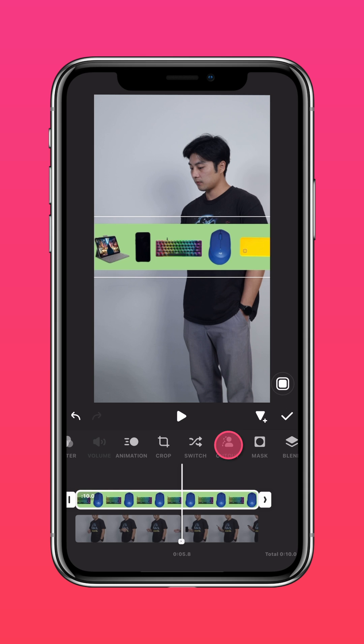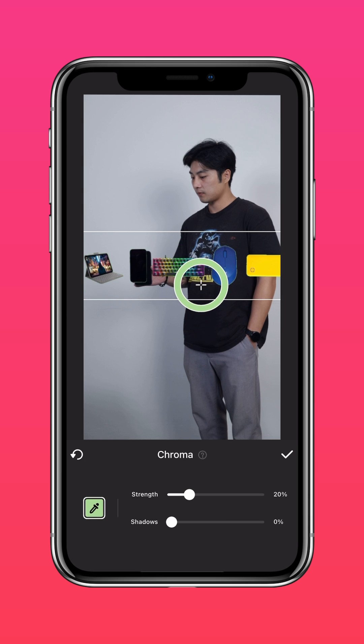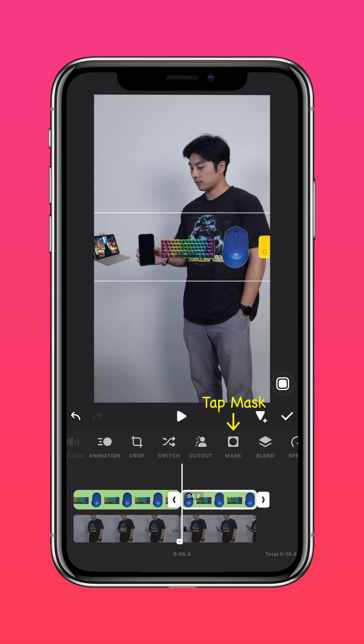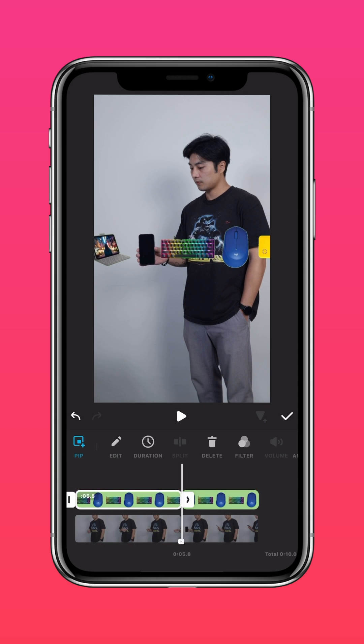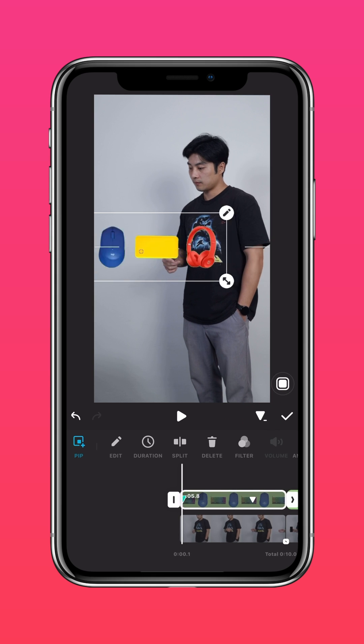Tap Cutout, then tap Chroma and select the green background. Split this clip at the point where you want the product to appear. Tap Mask and use the square mask, covering only the product that appears. Move back to where you grabbed the product and add a keyframe. Go to the start of the video and move the product collage out of frame.